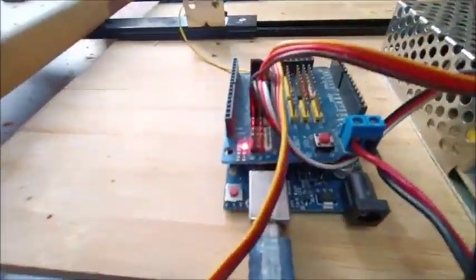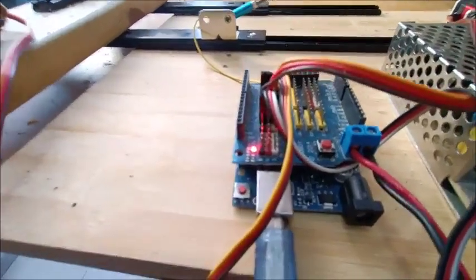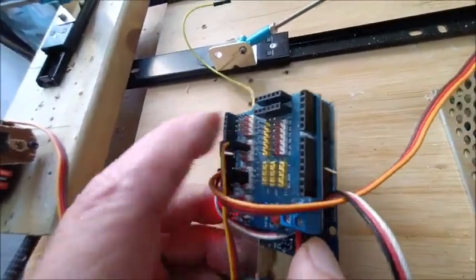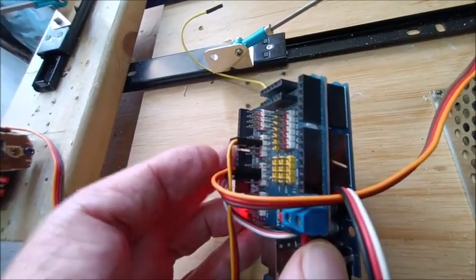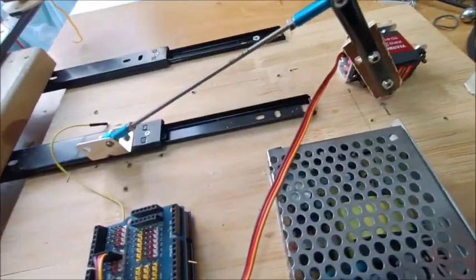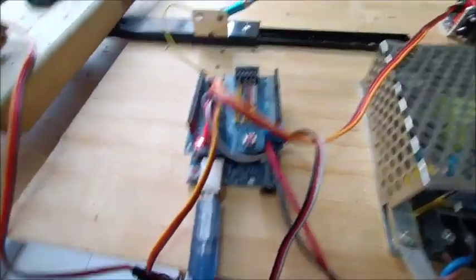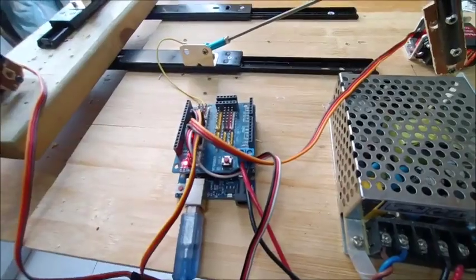I'm using an Arduino Uno under here, and on top of that I've got a sensor shield. I bent the 5-volt pin away from the shield, so that way this external voltage only supplies voltage to the shield and not to the Arduino. That way I can power my servos at 6 volts, and they work a lot better.